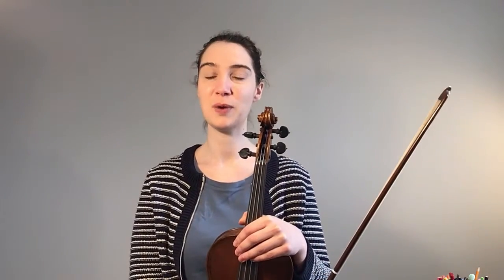Hi everyone and welcome to the video. In today's video we're going to be working on the bowing for our first line of Minuet number one. In Minuet number one we have a new bowing pattern that we haven't seen in any of our pieces yet, and that's an up-up bowing.